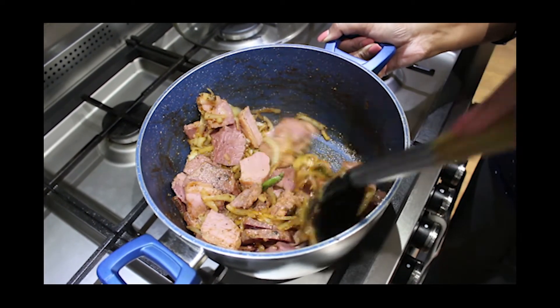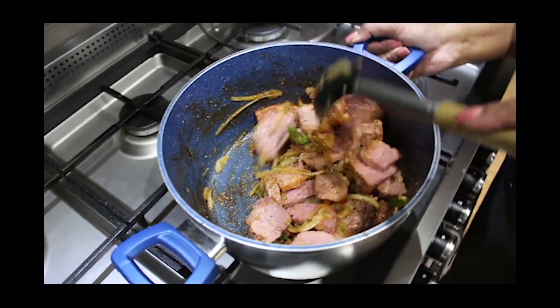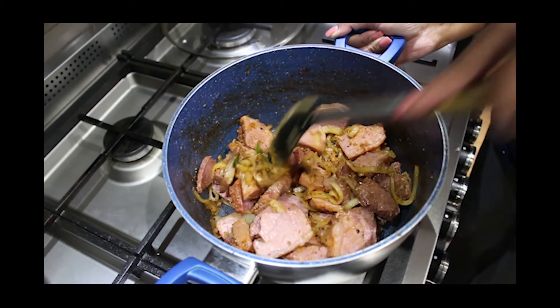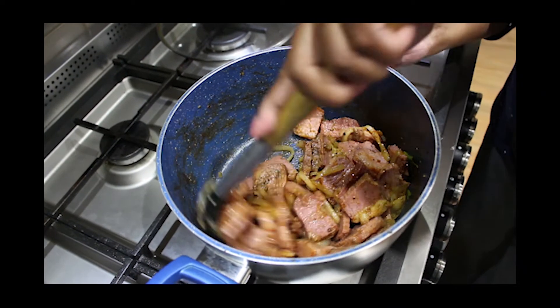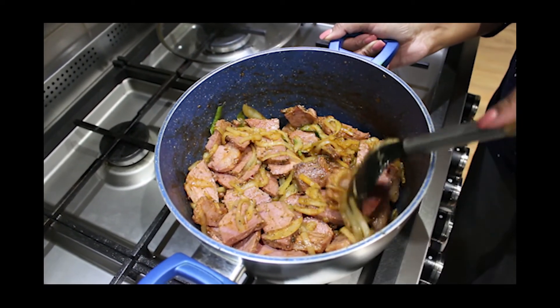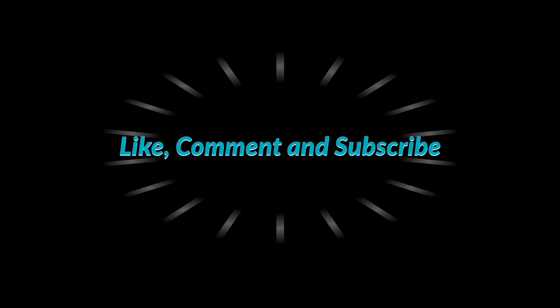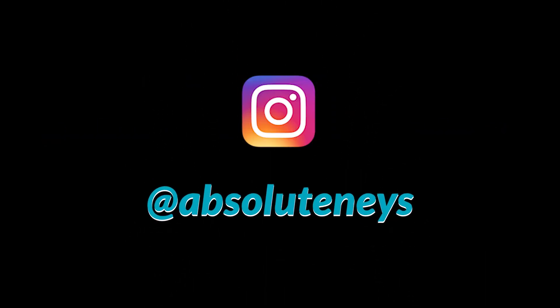Apart from using this as a main dish with rice or roti, you can have it as a side dish as well. This is my corned beef dish. Thanks for watching. Like, comment and subscribe, and follow me on Instagram at absolutenaze. Thanks again, see you next time.